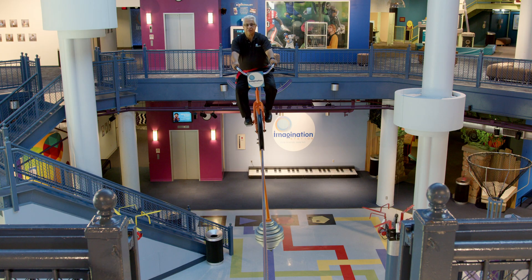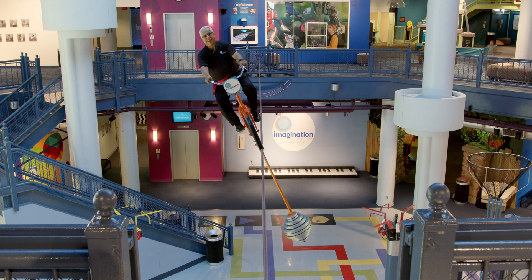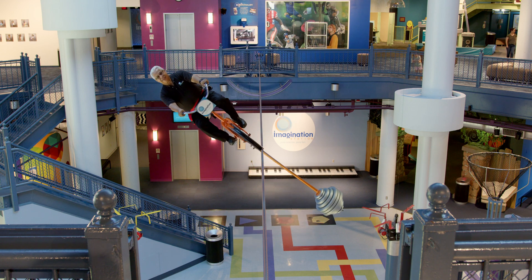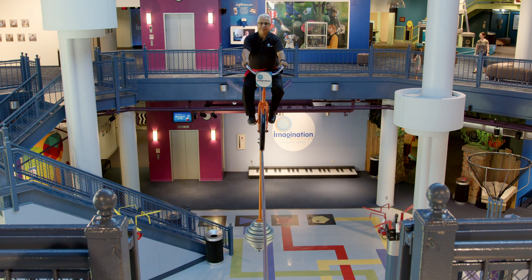The idea of stability and center of mass plays an important role in how our high wire cycle exhibit works. With or without a visitor, the center of mass of the high wire cycle is located well below the cable, thus making the exhibit stable. Even if the rider attempts to tilt the bike, it will return to the upright position.